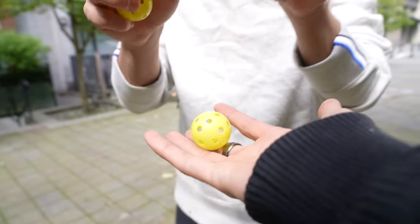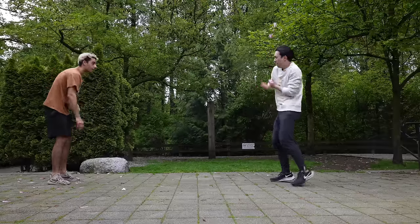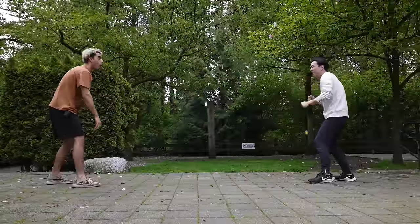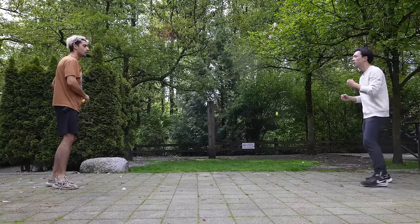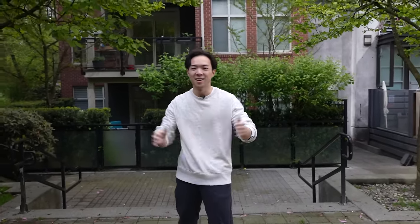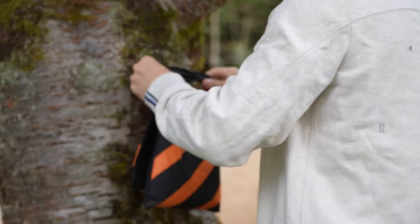Another thing Bruce Lee trained regularly is his punching speed. I want you to throw these balls at me randomly and I'll try to hit them in the air. This is a modified boxing exercise that trains your reaction speed. Never take your eyes off your opponent. This is pretty fun. I'm getting good at this — I'm a ninja. Always be watching. And I finished off today's training by upgrading from foam to sandbag one-inch punches.